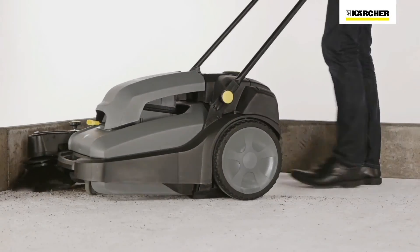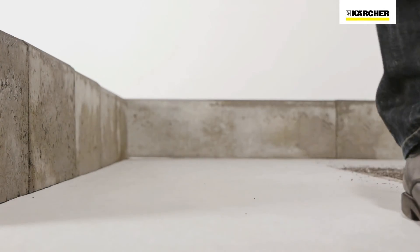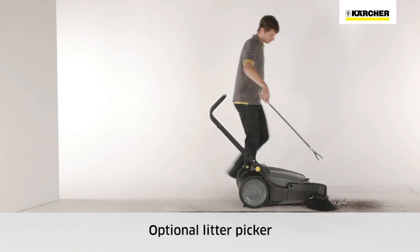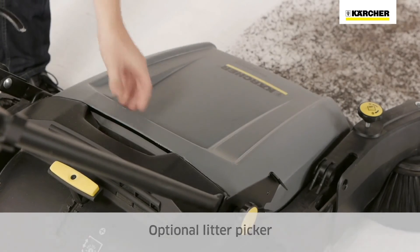The permanently rotating side brush enables easy sweeping up to edges. The optional litter picker makes it easier to pick up and dispose of larger or difficult-to-sweep objects.